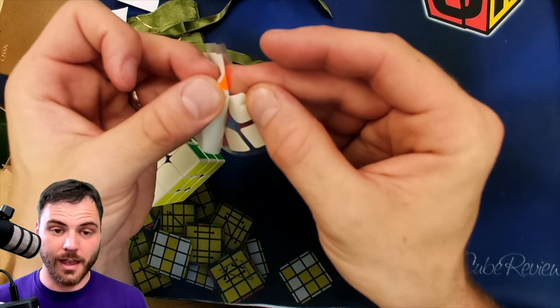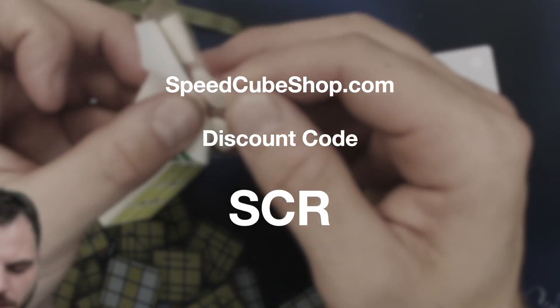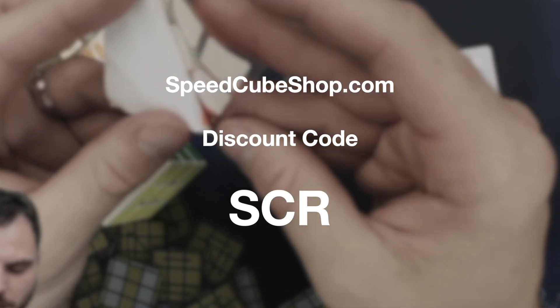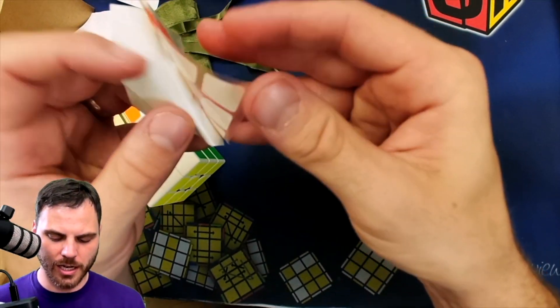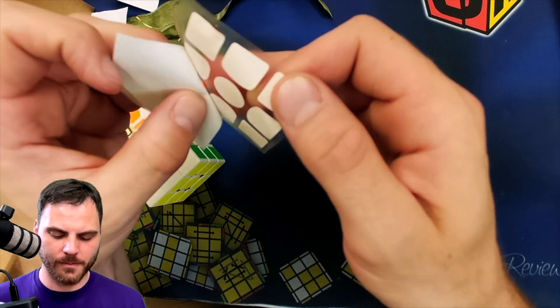So I got this at Speedcube Shop. If you want to get one, they're available there right now as of the making of this video. And if you want to save a little bit and help support the channel, you can use discount code SCR at checkout — you save a little money and help support the channel. Win-win.